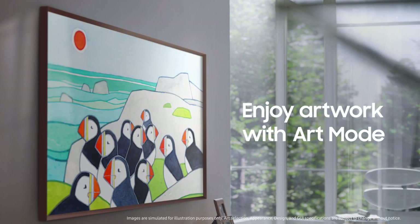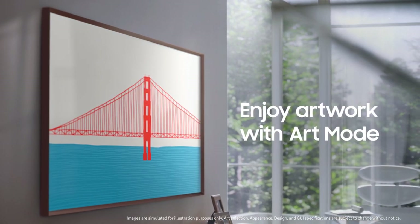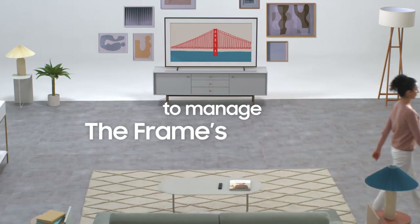Thanks to the Frame's Art Mode, you can enjoy thousands of works of art when you're not watching TV. Art Mode Enhancer gives you a smarter, more effective way to manage the Frame's Art Mode.